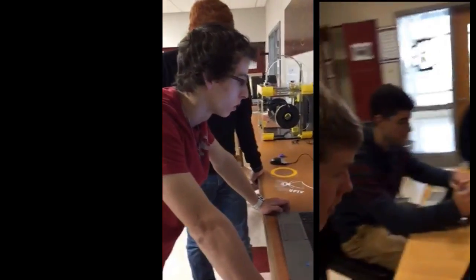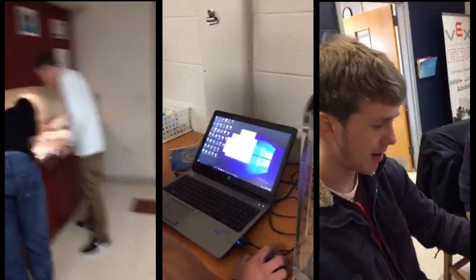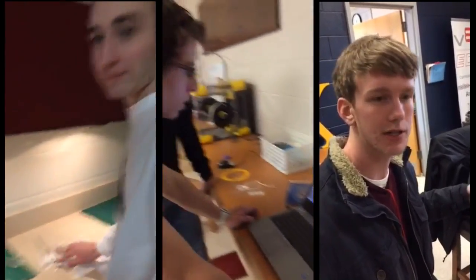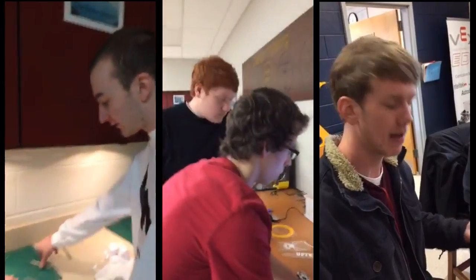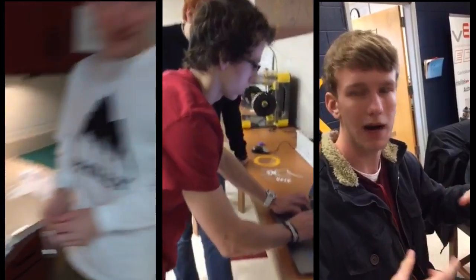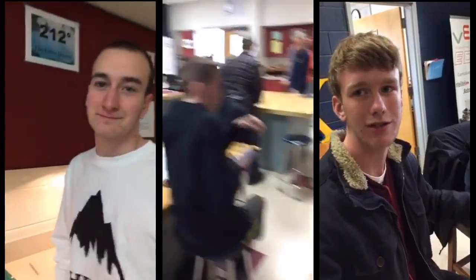What are you guys working on? I'm working on an indoor board — it's like a balance board. I'm making my own skateboard using the vacuum press, and I'm going to have a cylinder at the bottom. You have to try to balance on it and you can do tricks and stuff.